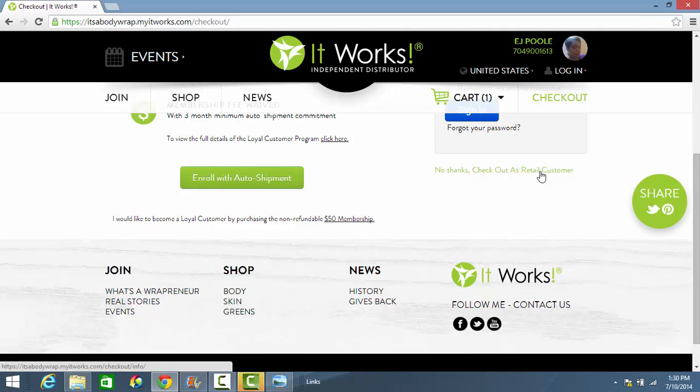The third option is to order as a retail customer. If you are ordering the Ultimate Body Applicator, it makes no sense to order as a retail customer. The retail price of one box of wraps is $99. When you choose to become a loyal customer and pay the $50 membership fee up front, it is also $99. So it makes more sense to pay the $50 membership fee up front because it is literally the same price as the retail box of wraps. My suggestion is you either enroll with the auto shipment or pay the $50 membership fee up front.